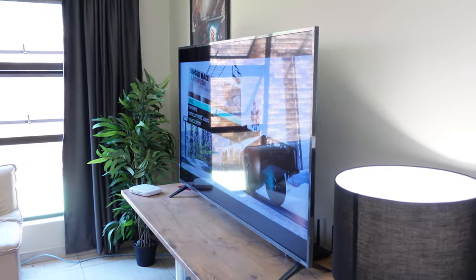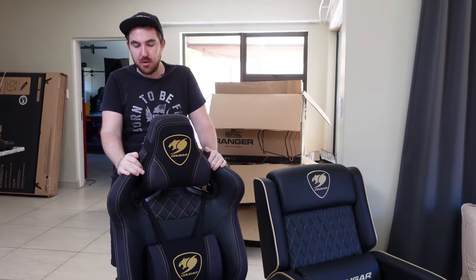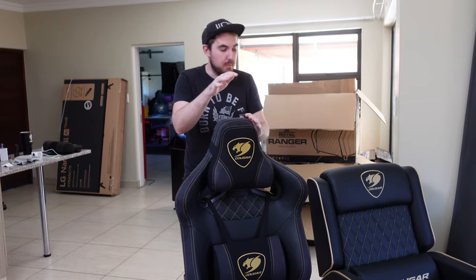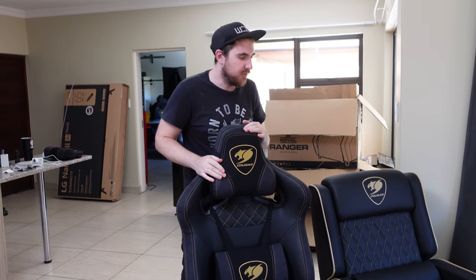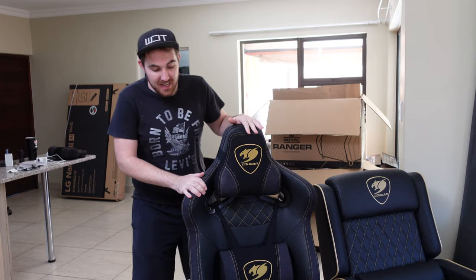All right, so I've been using both of these over the weekend — the Titan Pro at the gaming desk and the Ranger in the living room. We got a new 65-inch TV because the other one died. The Titan Pro is a really big chair. We are going to do full reviews on both of these, but I want to give a quick overview now and go over what we like and don't like, plus improvements they could add.